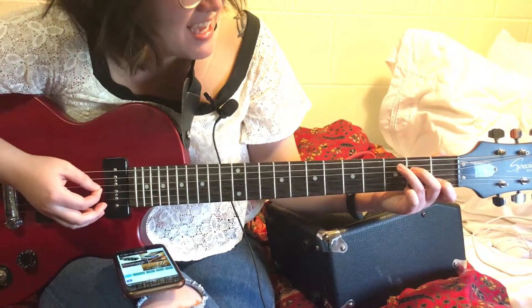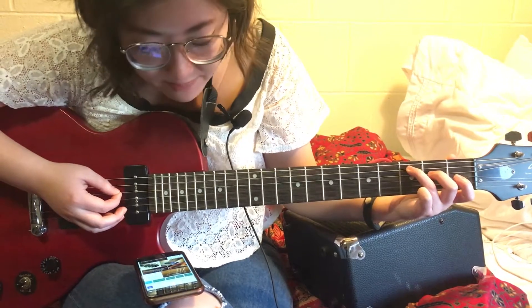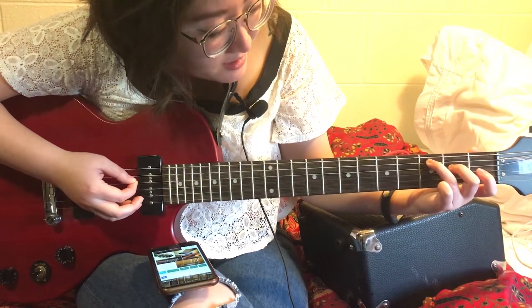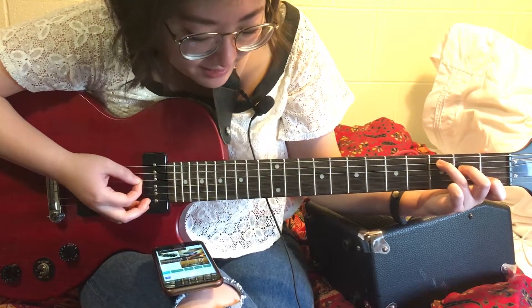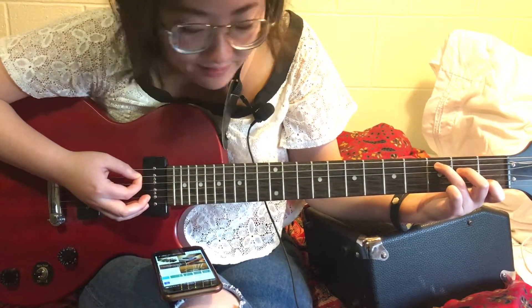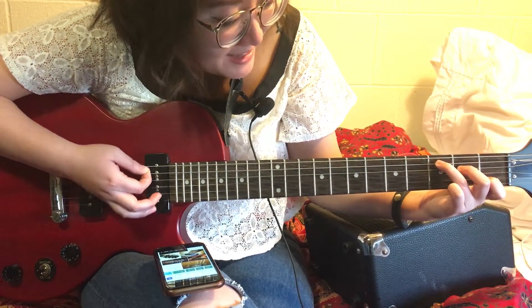Last one is C. You put your third finger on the third fret of A, then second finger on the second fret of D, and then first finger on the first fret of B, and it should sound like this.